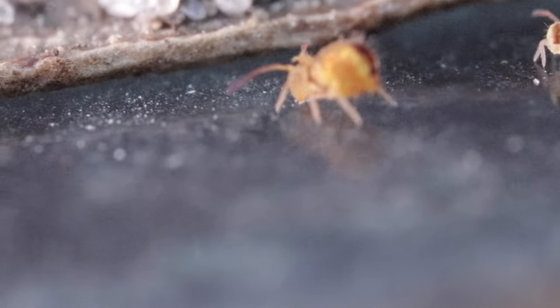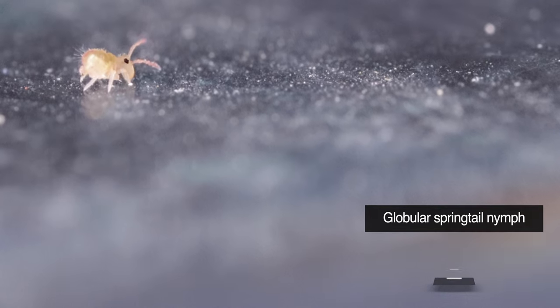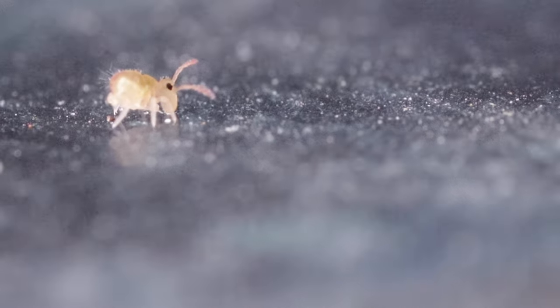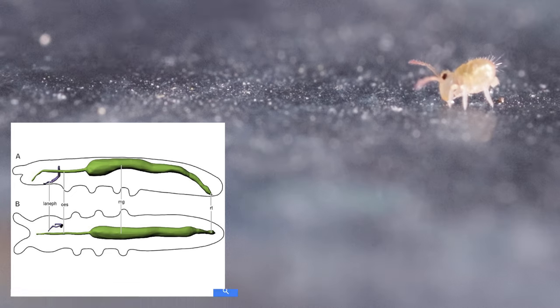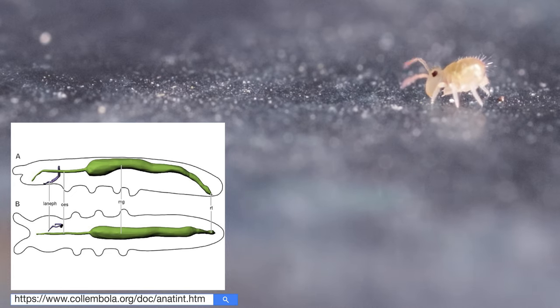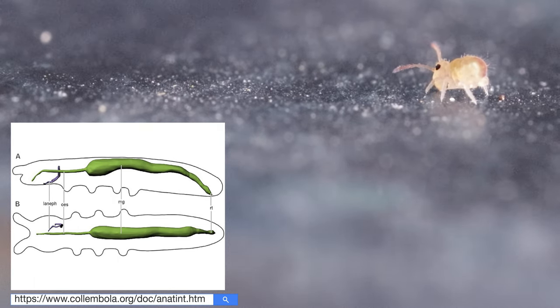Depending on temperature conditions, the eggs usually hatch within 5 to 10 days. What you can see here is an immature collembola, very similar in appearance to adults. They usually moult 4 to 5 times before reaching sexual maturity and continue to moult periodically throughout the rest of their life. The midgut is also regenerated with every moult as an excretory function, enabling the regular removal of mineral buildup and toxins in the body.